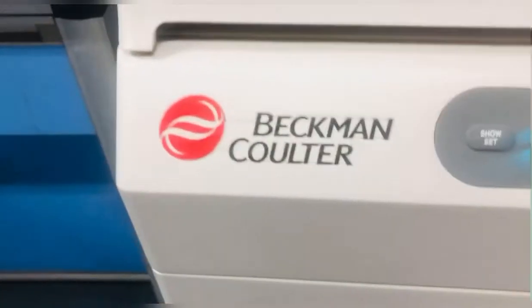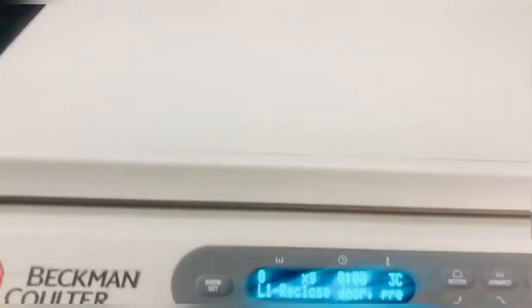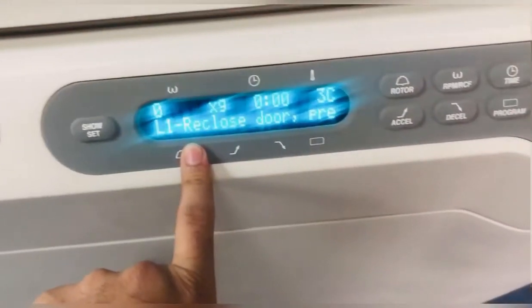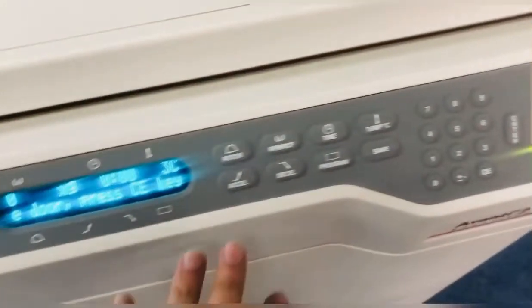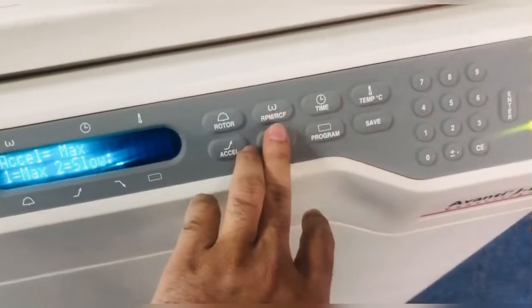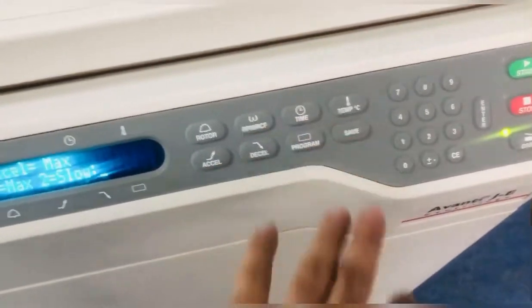This is a huge machine and there are a lot of samples you can use at the same time. There is a screen with a digital pad which is used to set your temperature, revolutions per minute, and time, whatever you want.